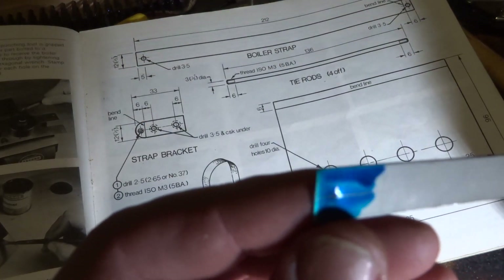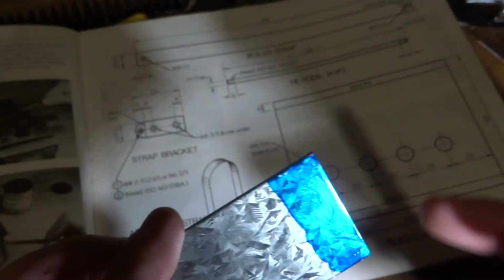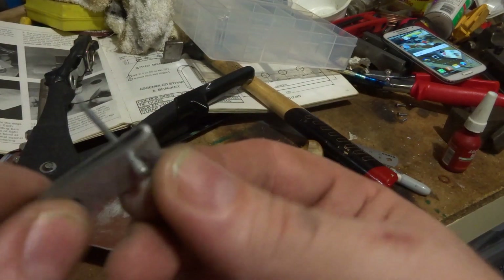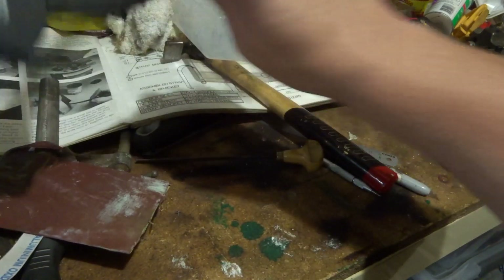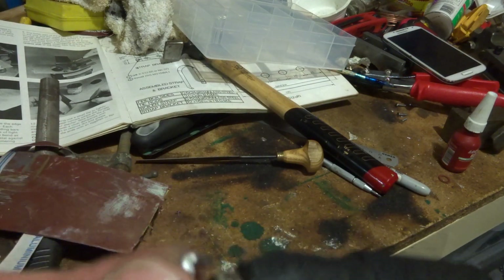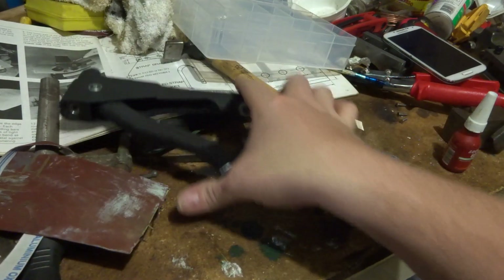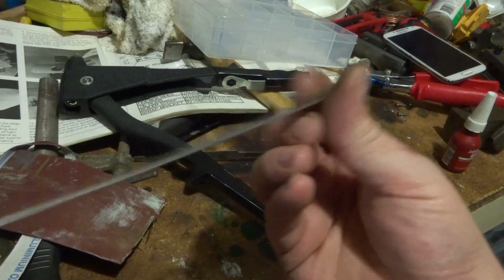I'll get the folder out, drill them, bend them up, mark that up, cut a piece off with the hacksaw and square it up with a file. After messing around with that, we put that bend in that end. We'll put one hole in this end and this piece has got two holes, so I'm just going to use a pop rivet there to fasten that together. We drilled through the other one and put another rivet in it - and that's the tie down strap done.